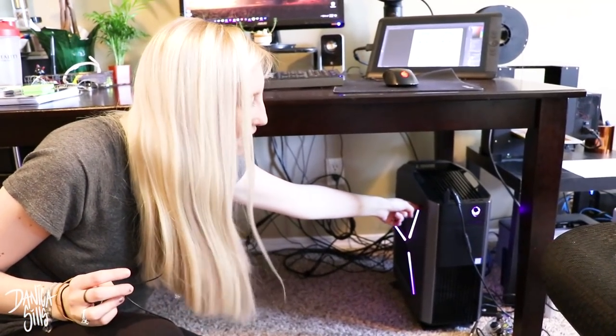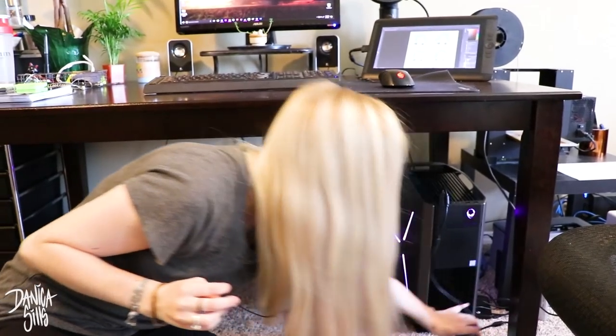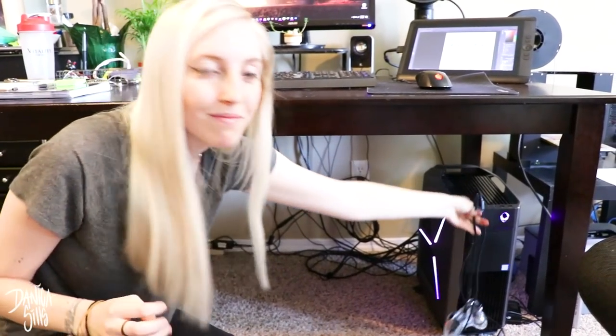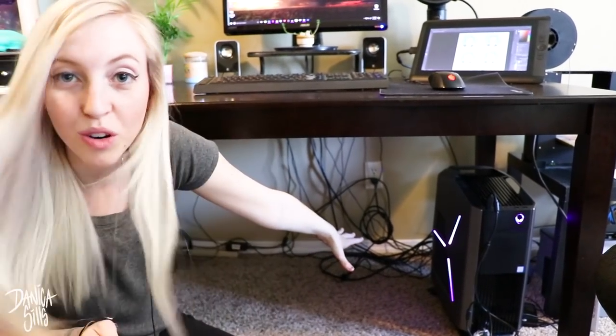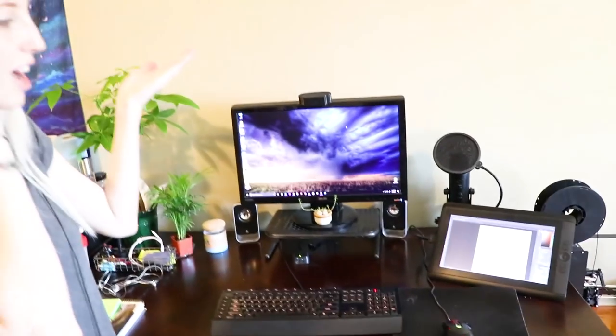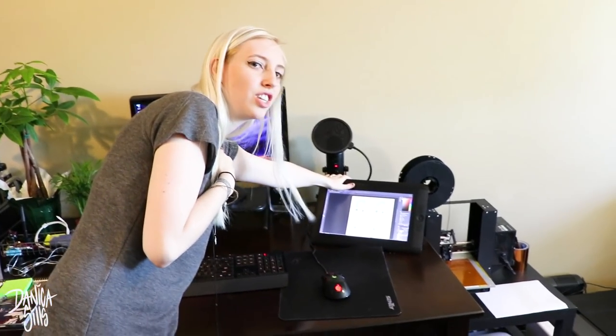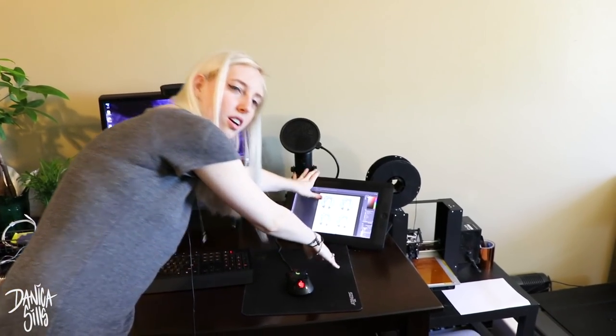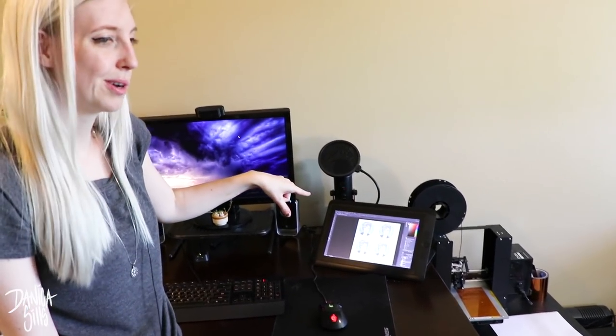This is the computer that I use. It's an Alienware - I don't remember exactly what model it is, but it does glow and I can change the color on all of these lights to pretty much any rainbow color, which is my favorite feature. I have my Xbox controller that I use when I play games, and a mess of cords that I should probably organize. Moving back up, we have my Cintiq 13 HD, and I've had this for a few years and I love it, though I think I would have stayed longer and gotten a bigger one.